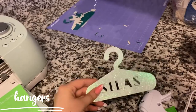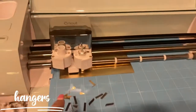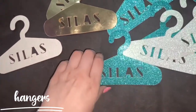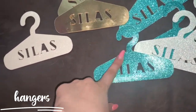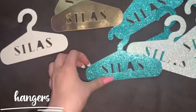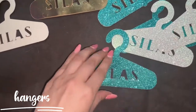I ran out of glitter paper, so there's a gold metallic backing on some. Here are the hangers in their final form. The metallic ones didn't end up as well — you can see the glitter ones are thicker. I would definitely use hot glue because it made them thicker and more sturdy.